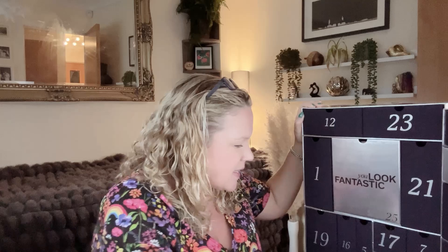Box number seven is a little dinky one — this is First Aid Beauty Pure Skin Face Cleanser, 30 millilitres travel size, worth £7. I like this brand — I've had a few of their products in the Look Fantastic Beauty Box. It's a foaming cleanser that helps remove dirt, oil and makeup; the pH-balanced formula blends a range of antioxidants to leave you with healthy-looking radiant skin. It does say it's for sensitive skin which is great, so I will be happy to try that.